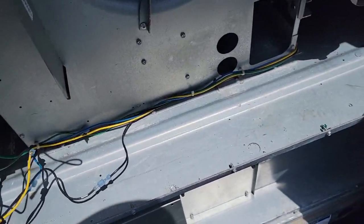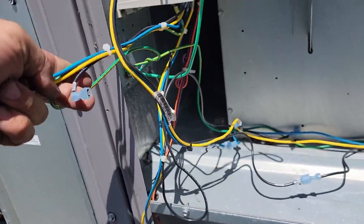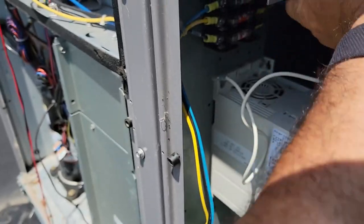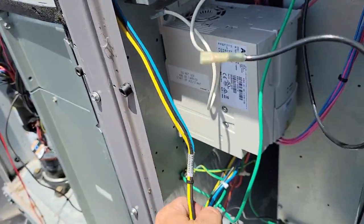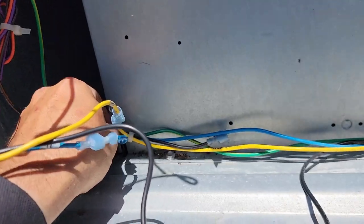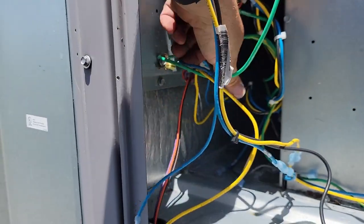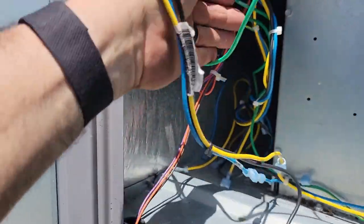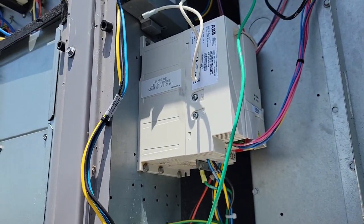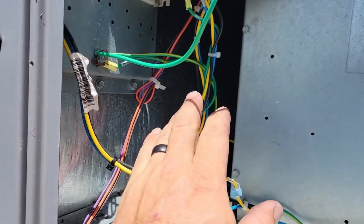Once I isolate that, flip it on, see what happens. The VFD was already bypassed — somebody was out here for something. It's convenient — they almost knew this was going to go bad in advance because the factory wired it so you can just undo it. We've got another black wire going somewhere — that's a little odd. It looks like it ain't truly bypassed. I suspect since most of this stuff only carries a one-year commercial warranty, it's probably out of warranty and not worth fixing because the cost is way more than what you'll ever save.